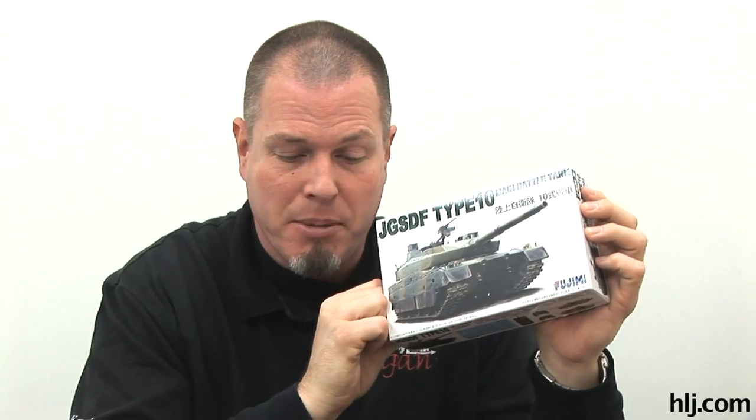Howdy modelers, this is your old buddy Brian here with another episode of Boss Builds. I've been working on the Fujimi 1/72nd scale JGSDF Japan Ground Self-Defense Force Type 10 main battle tank. It's been a great little kit — we got it built in the first couple of episodes, but I've been taking my time painting it and getting it to this stage.